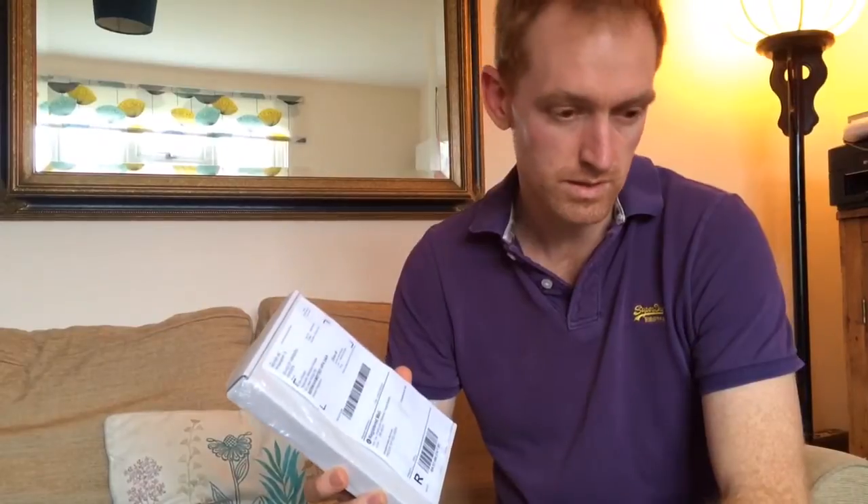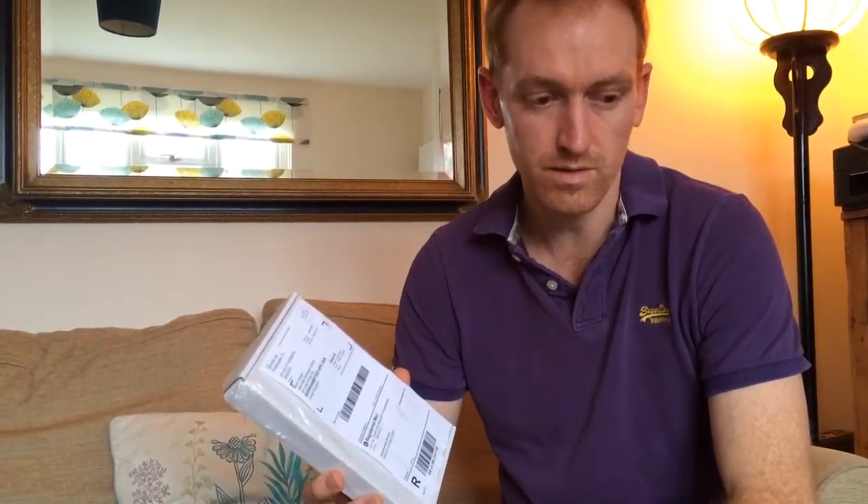I chose the registered mail delivery option. You do get other delivery options if you want. The total cost for this was a hundred and eighty-seven dollars and thirty-eight cents including taxes — converted, that's about a hundred and twenty pounds for me here in the UK.